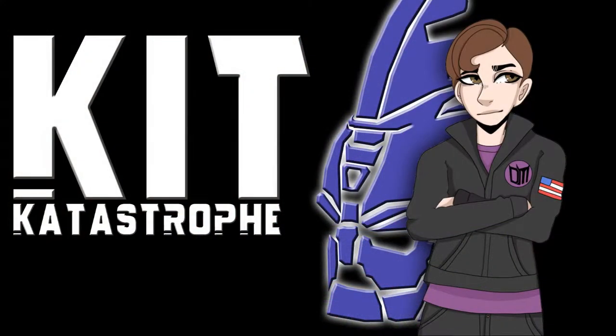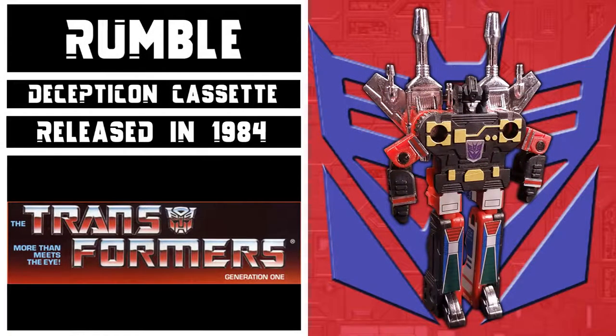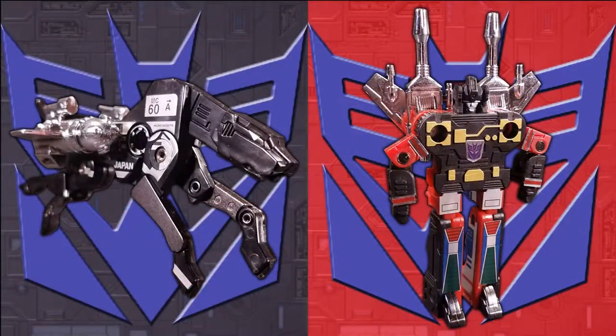Welcome to Kit Catastrophe. My name is Kit, and today we'll be taking a look at Transformers Generation 1 Decepticon cassettes Rumble and Ravage. These figures came out in 1984 as part of the Decepticon cassette assortment, and I'll be reviewing the 2019 Vintage G1 reissue. These figures are a repaint of the MicroChange microcassette robo Micross, and a repurposing of the microcassette robo Jaguar.